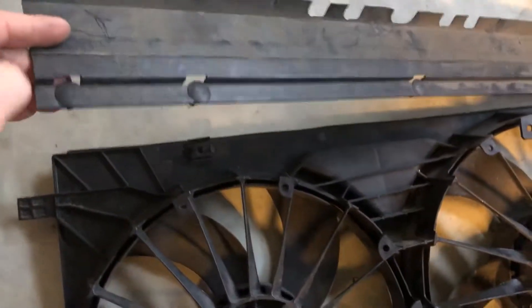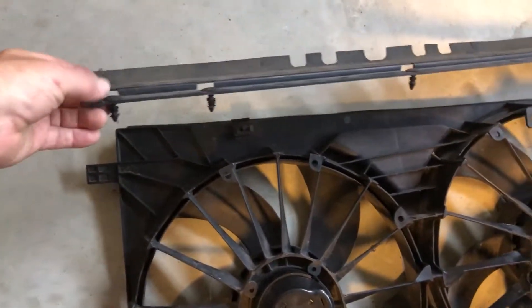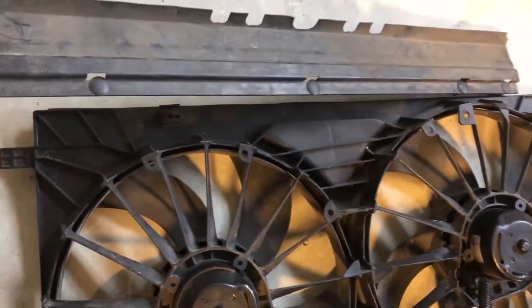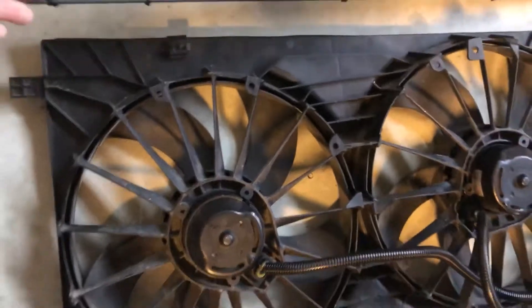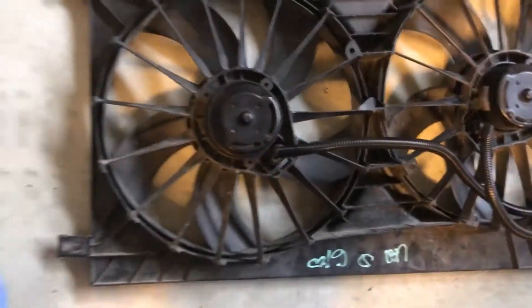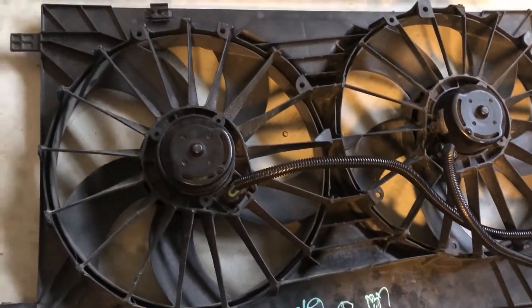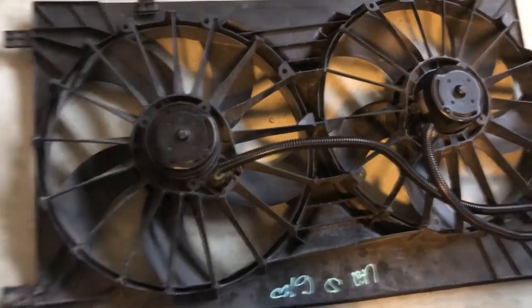Also, the upper piece that comes attached to this will be useful. You can just leave it on the fan assembly, and it's included in the price you pay for the fan assembly — I paid about $26 or $27 for it.